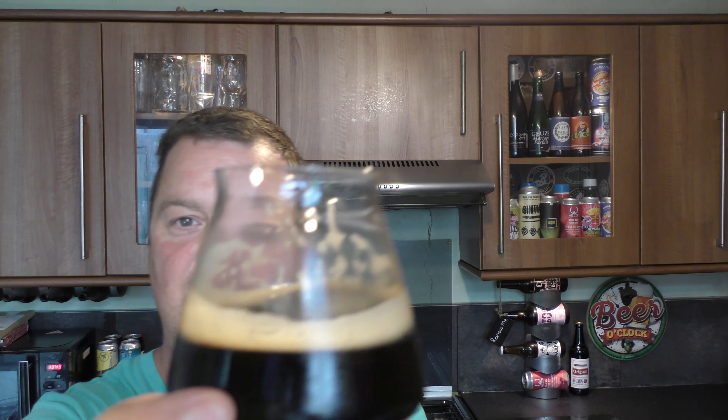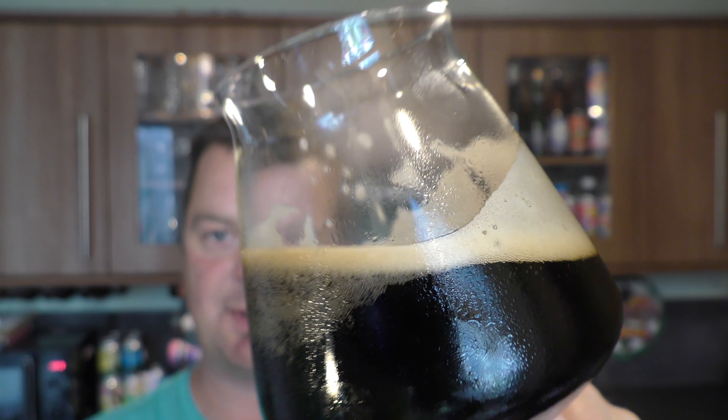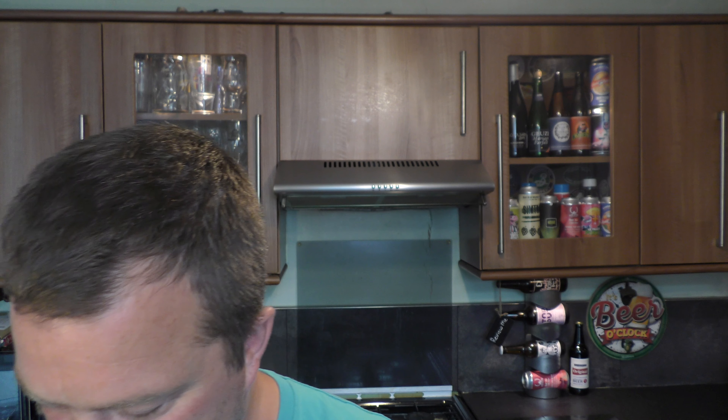It really is nice and balanced. Chocolate, coffee, caramel — look at the carbonation. I rock the beer back and forth, you can see the carbonation chasing the head up the glass. A really nice body to the beer as well. Absolutely fantastic.